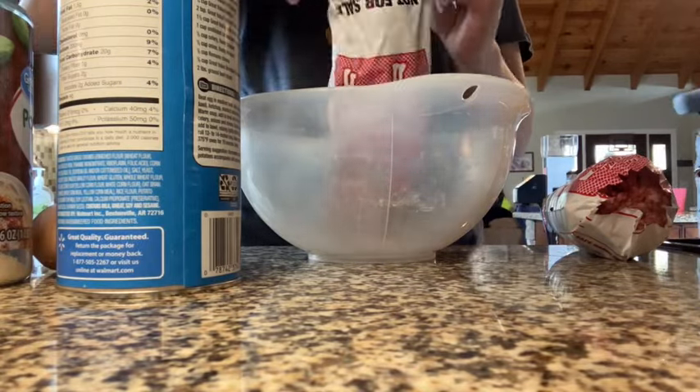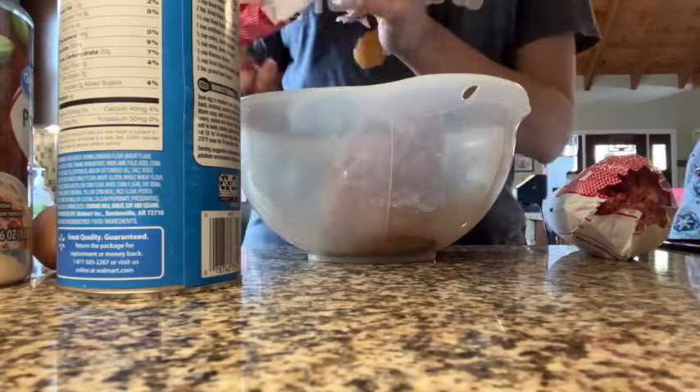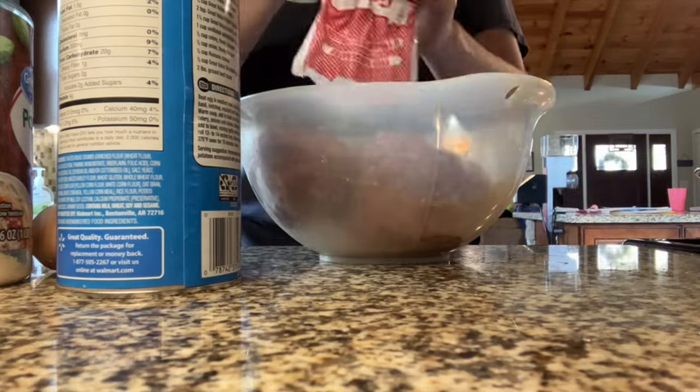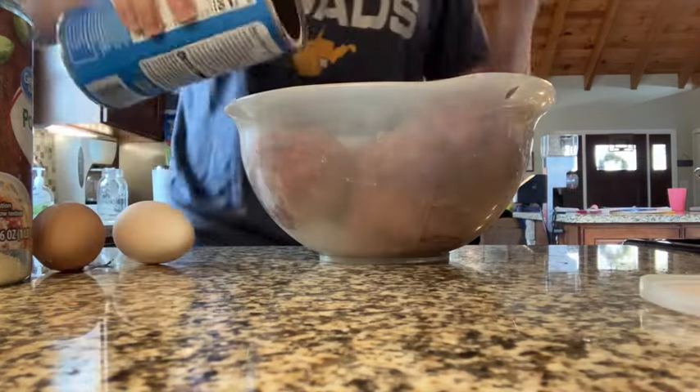Hello and welcome back to my channel. My name is Christina and I'm a homesteading homeschooling mom of three. This is week three of the pantry challenge with Three Rivers Homestead with Jessica.